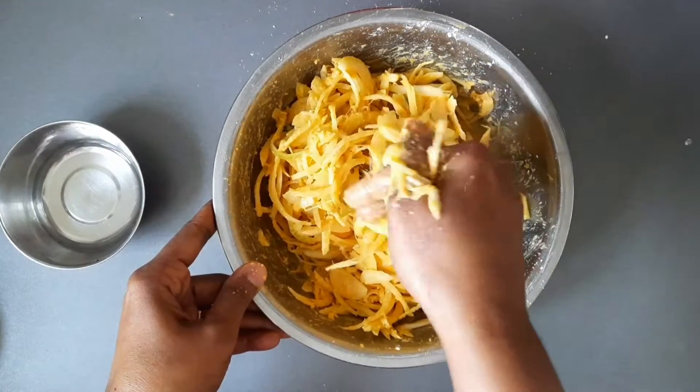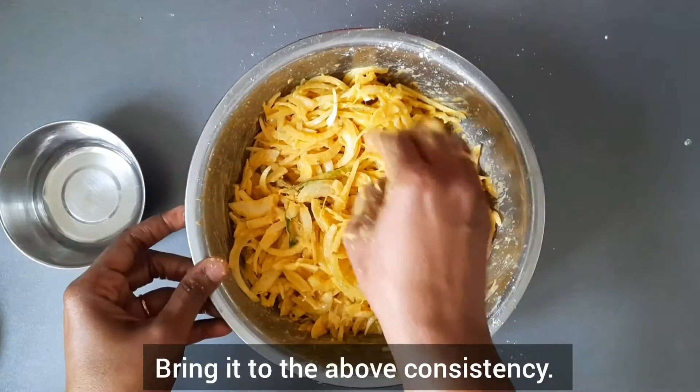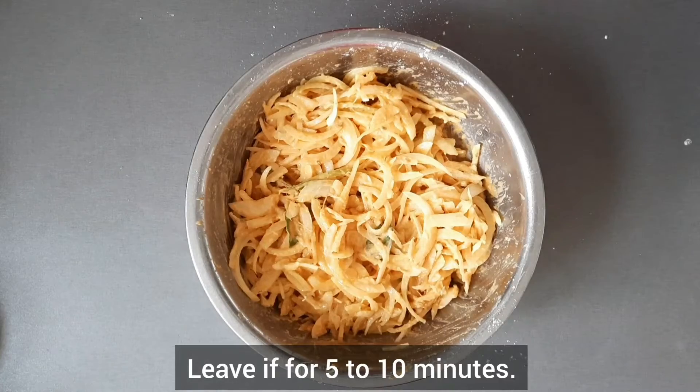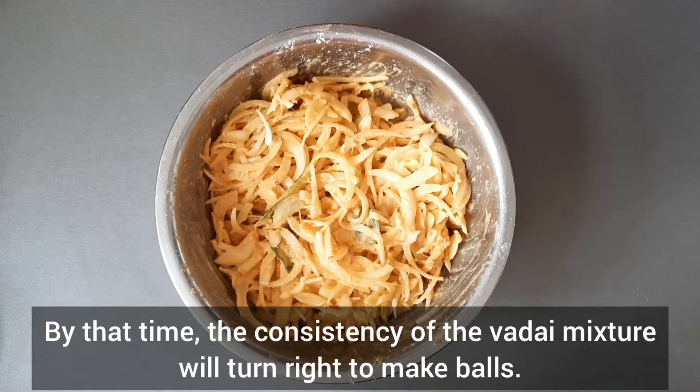Bring it to the right consistency. Leave it for five to ten minutes. By that time, the consistency of the Vada mixture will turn right to make balls.